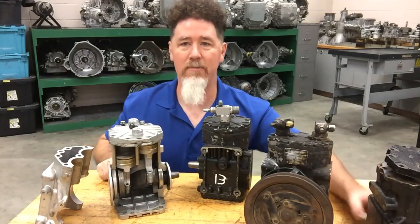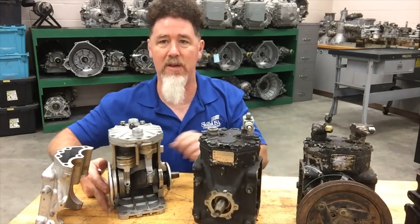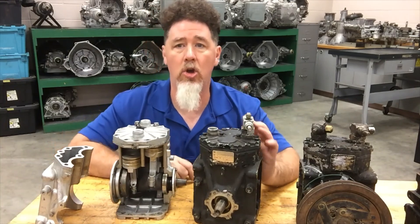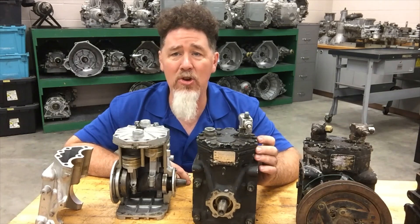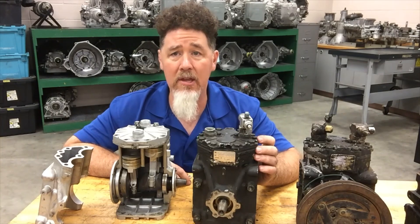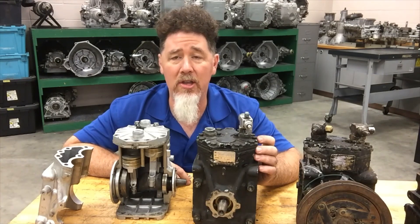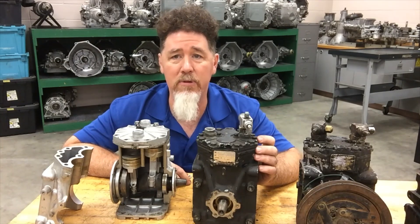These are the York compressors — sometimes people call them the inline compressors. I tend to call them the York compressor because that's what we called them when I was working for Chrysler. Stay tuned because we'll have other videos on compressor operation. For more information about general air conditioning and automotive-related content, you can look at my Professor Pentane YouTube channel. I'm also on Facebook and I have a brand new webpage — just look for Professor Pentane. Thank you very much, have a good day.